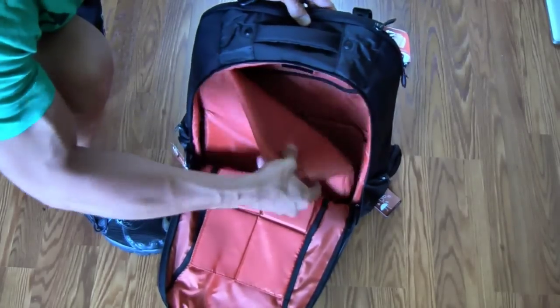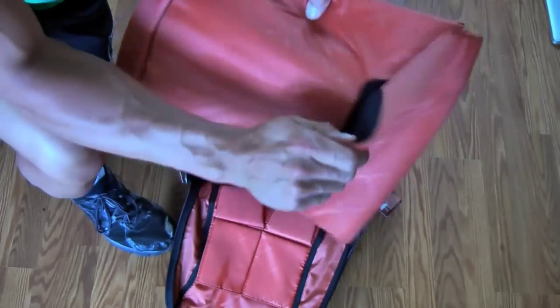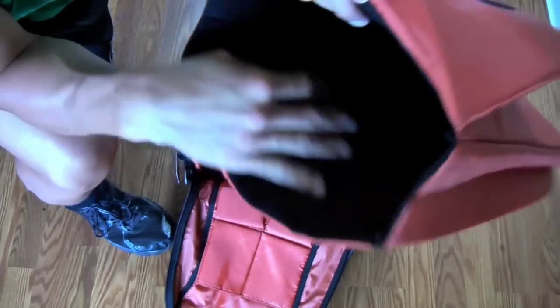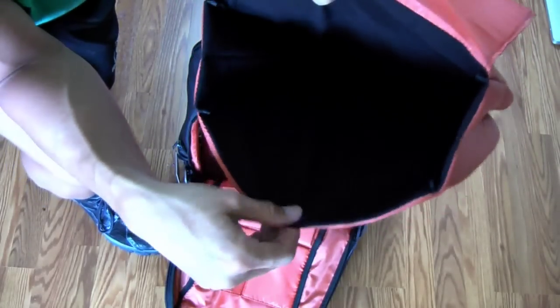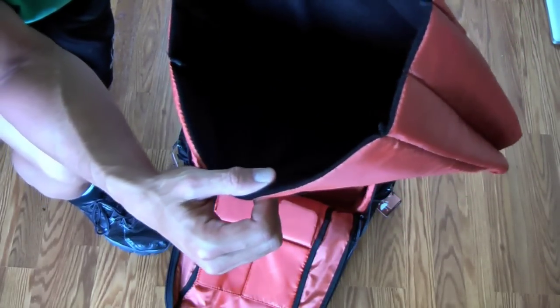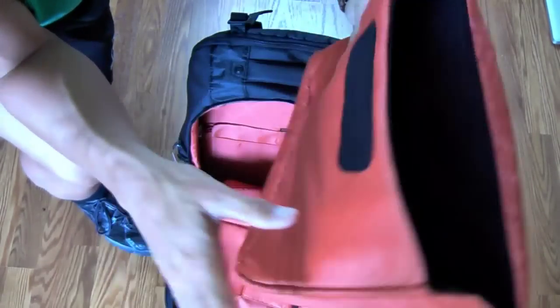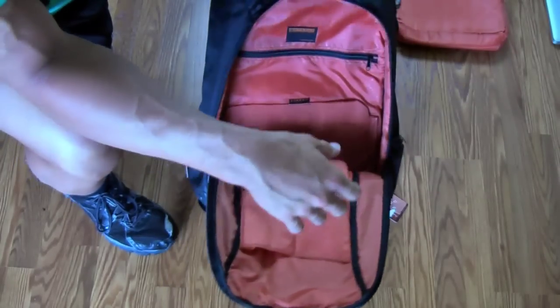Here is the part I was wondering about — this is the gaming console sleeve, which has a soft interior, not like a felt interior like some laptop cases, a little rougher than that, but still it's padded. Pretty good thick piece of padding. If it's inside the backpack, it should serve pretty well.